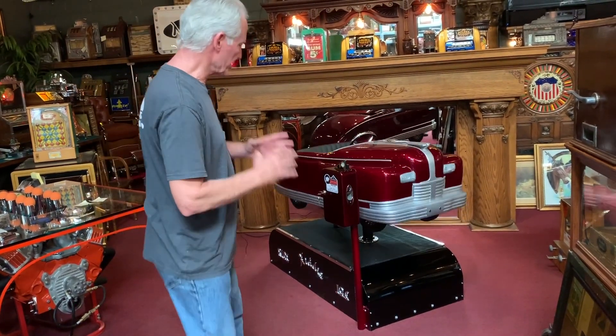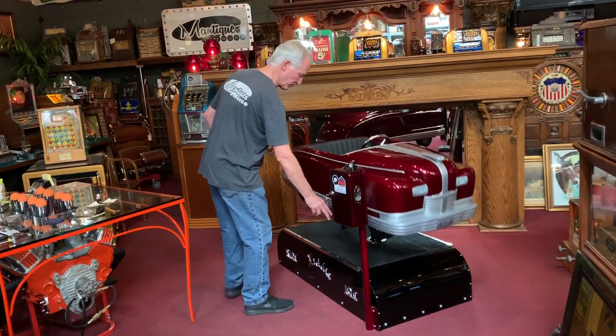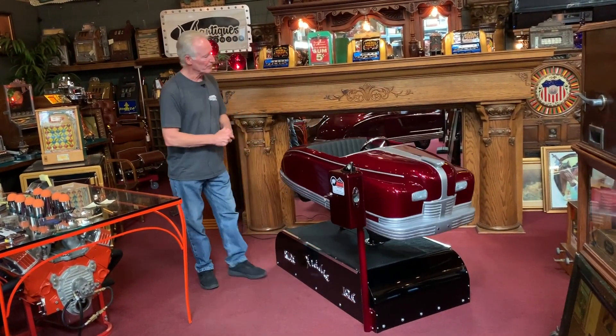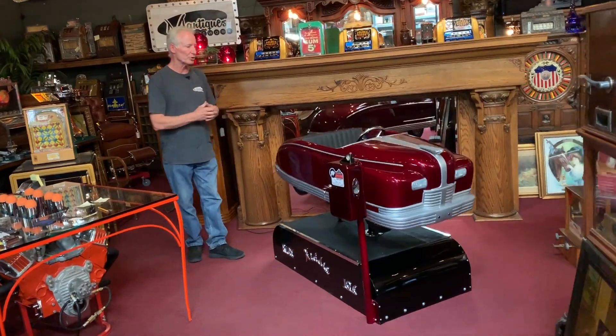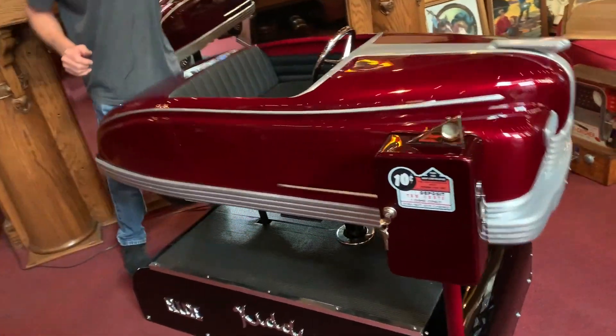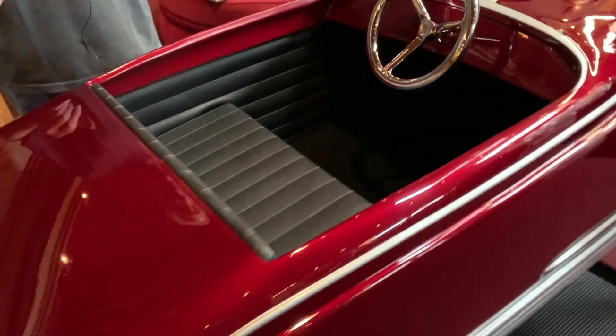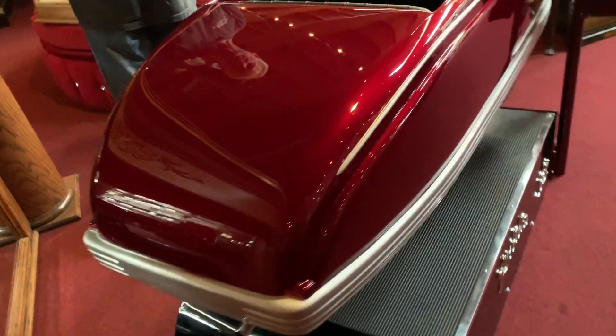Everything is done nice. It's got the beautiful matting down on the bottom — the correct rubber matting — and it's got the polished aluminum trim. Now, you might think this is going fast, but it's not. Kiddie rides were supposed to give them a ride, right? This is the appropriate speed for the ride.